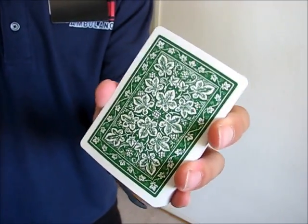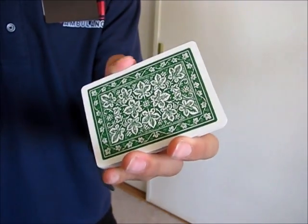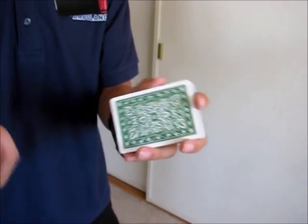Here's a closer look at the back design. It kind of reminds me of Maverick playing cards. I'll show you the red one in a sec.